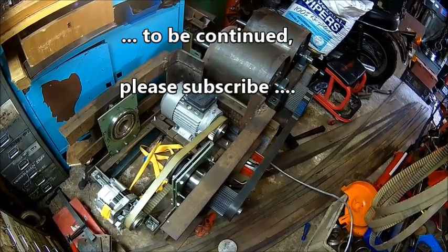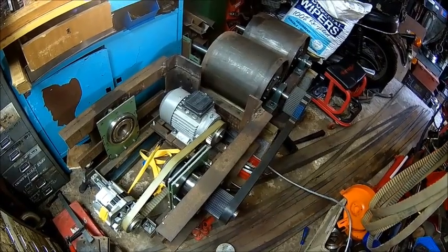Thanks for watching, thanks for subscribing - until next time.